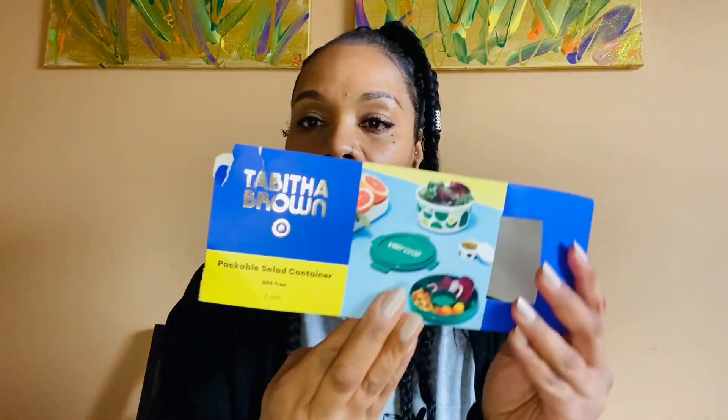Very good, y'all. Take care. This is Candela Neese, the Remix Coach for Reviews and News. Don't forget to subscribe, like, and comment. And also, in the comments section, let me know your favorite salad, and let me know if you have this stackable, packable salad container. Y'all take care. My saying is — every time I end a video I say: remember, you are a star. Don't allow anyone to dim your shine. Until next time, God bless. Peace, y'all.